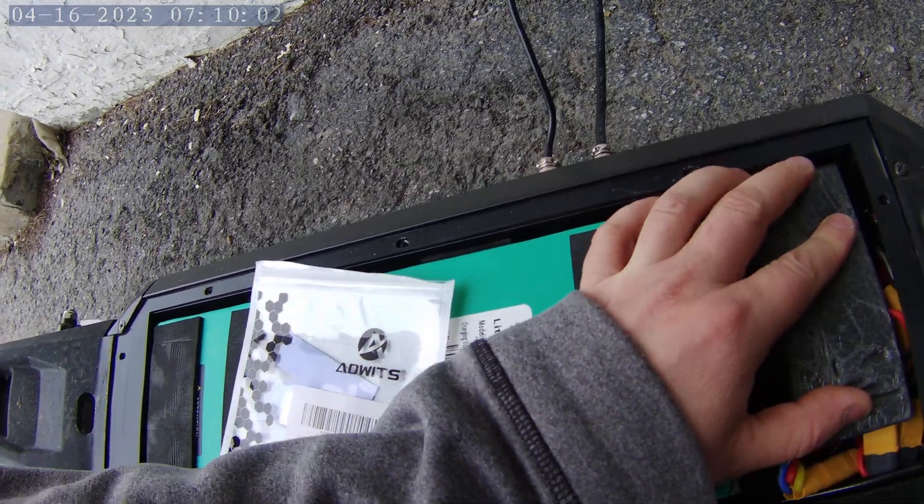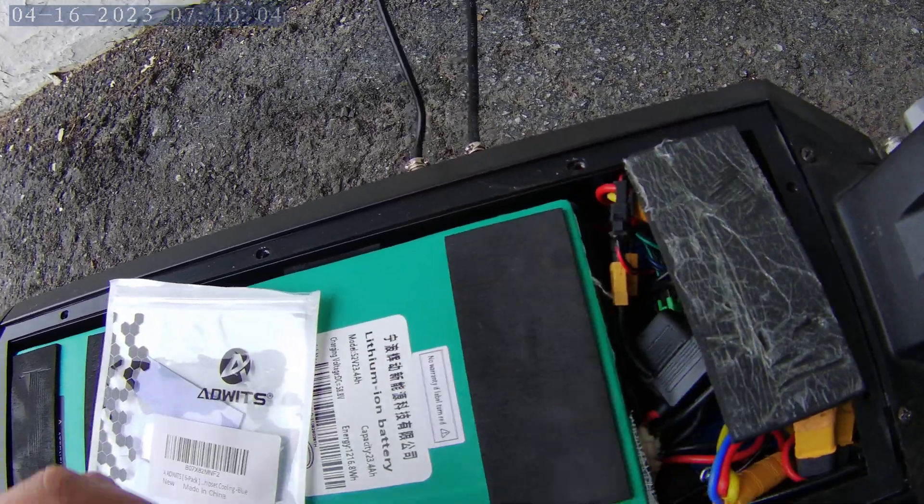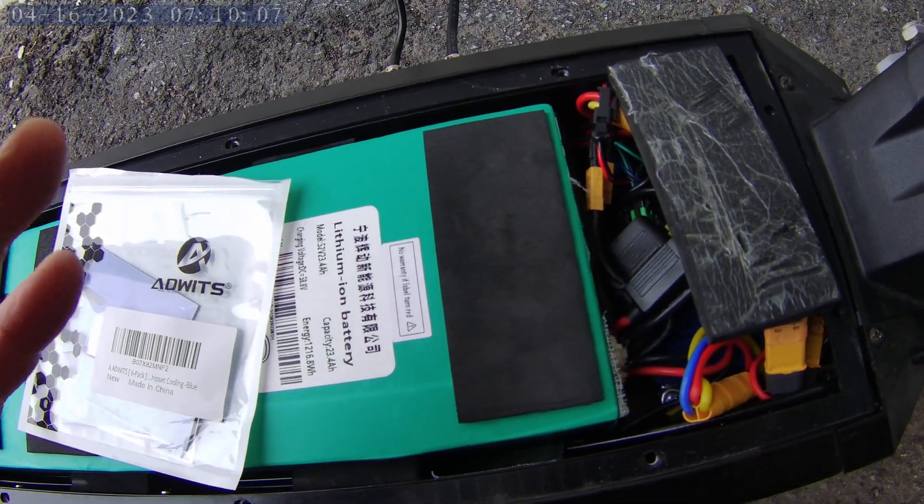I just put this one little piece here. Let's put it back together and see if it resolves our cooling issues.